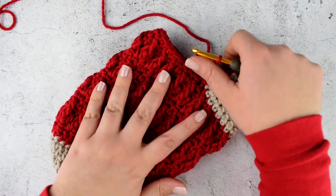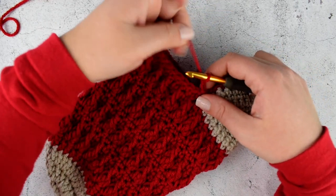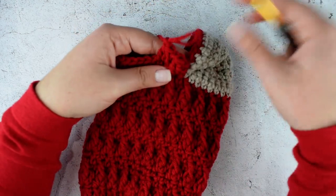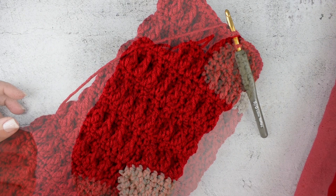Join with slip stitch on top of the first stitch. Chain 2 and now we are starting to make the same sequence as we did before — rounds 5 to 8 — and we will repeat them three more times. Starting with the cluster, chain 1, skip one stitch, cluster into the next. Let me finish my repeats and I will see you on the cuff.